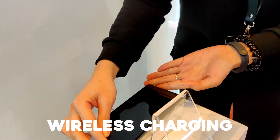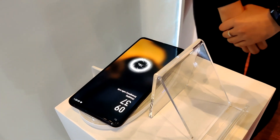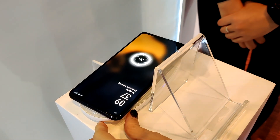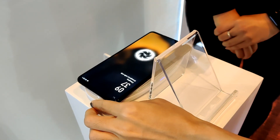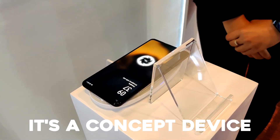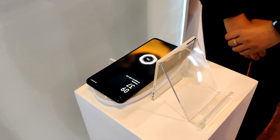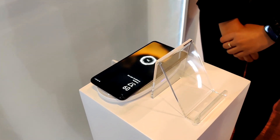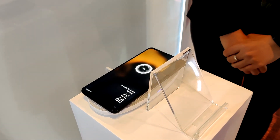This phone also comes with the latest technology — wireless VOOC charging. How many minutes does it take to charge? It's still under the improvement stage, as it's a concept device. Of course, OPPO has one of the fastest — if not the fastest — fast-charging technologies, and it will be more complete in the future.